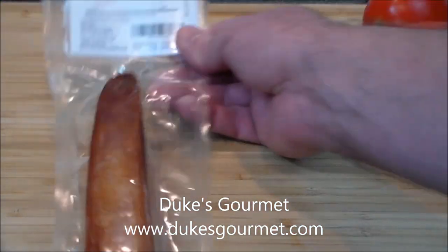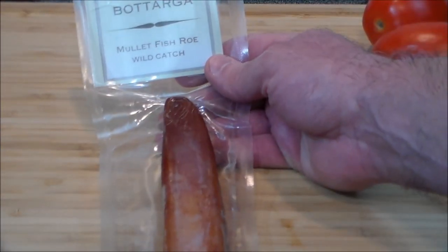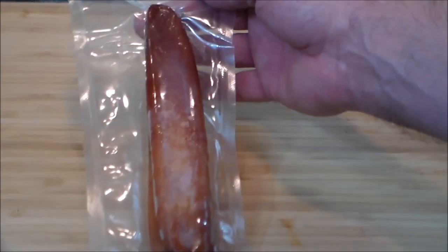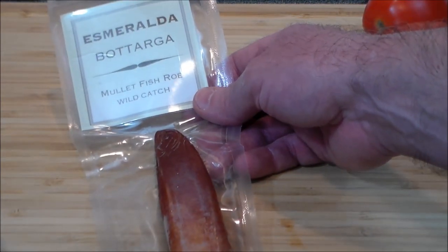This is absolutely wonderful stuff. It's made in Egypt in the traditional Egyptian style that goes back thousands of years. It is a wild-caught Mediterranean gray mullet — the roe is dried in the hot, dry Egyptian wind and heat, then salted and preserved. So let's go ahead and check this out and put together a wonderful sandwich.